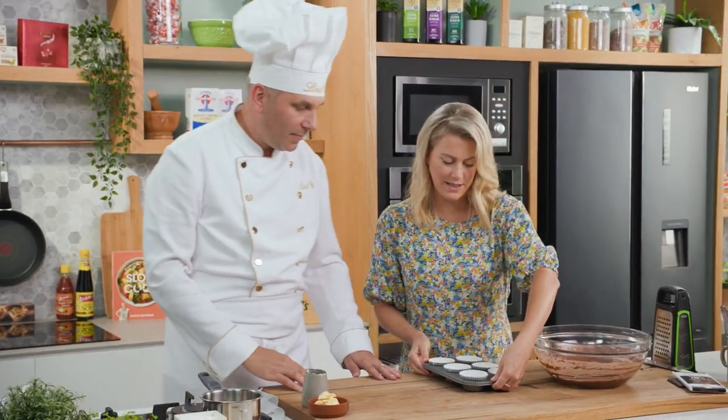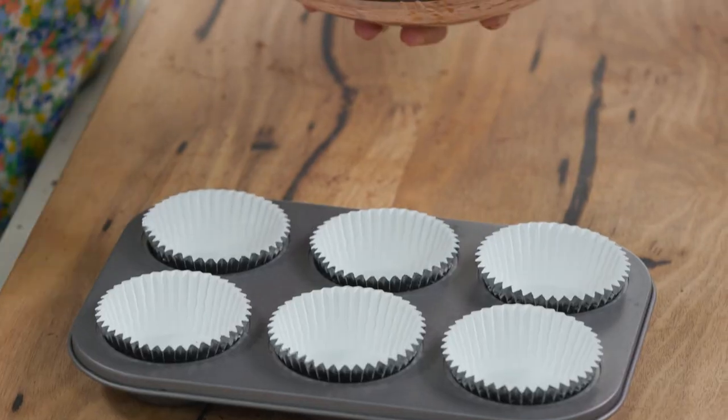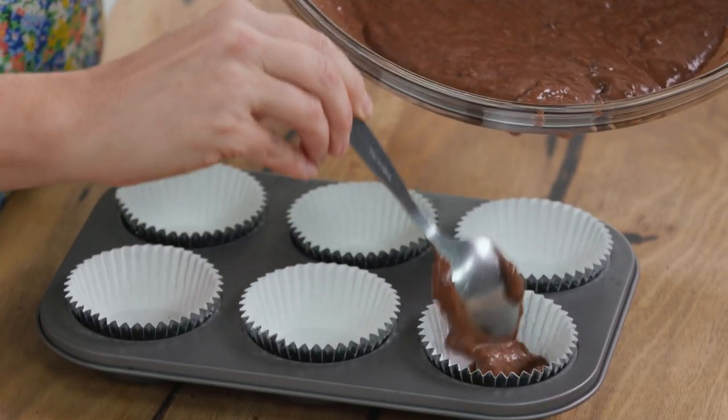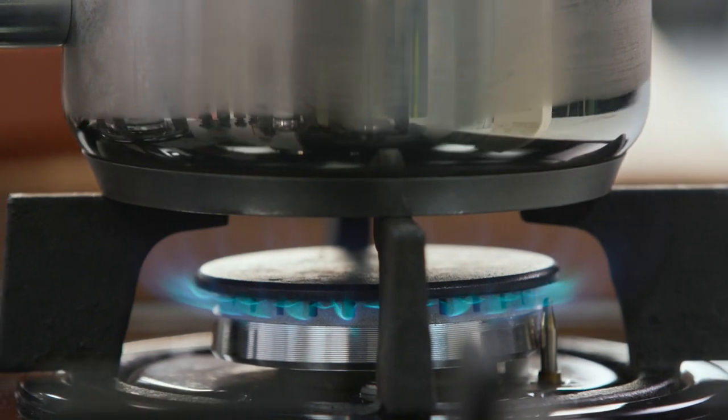This makes enough for six patty pans — perfect amount for six. Nice and generous, three quarters full, and then they'll just do a nice little rise as well. In the meantime, I'll get onto a little ganache or icing for this as well.